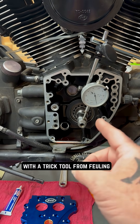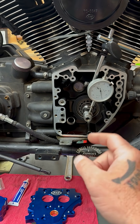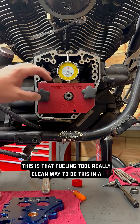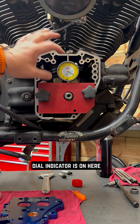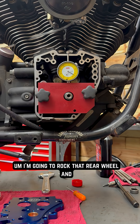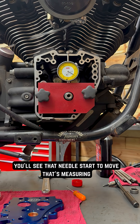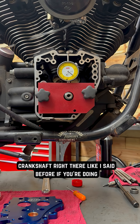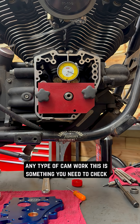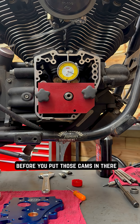There's also a fancier way to do this with a trick tool from Fueling. This is that Fueling tool — a really clean way to do this. A nice plate bolts right out there, holds everything real nice. Our dial indicator is on here. I'm going to rock that rear wheel, and you'll see that needle start to move. That's measuring how much wobble is in that crankshaft right there. Like I said before, if you're doing any type of cam work, this is something you need to check before you put those cams in there.